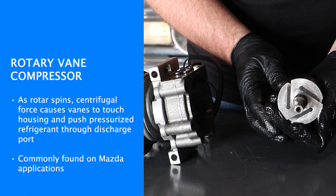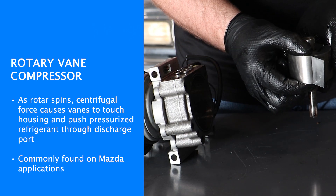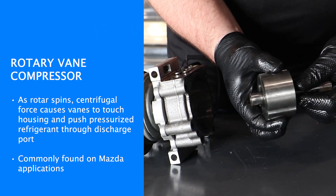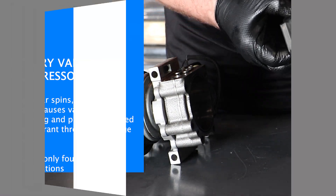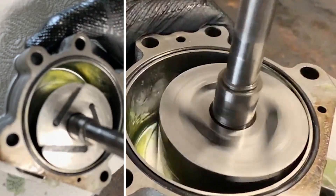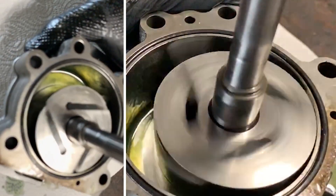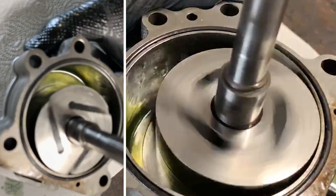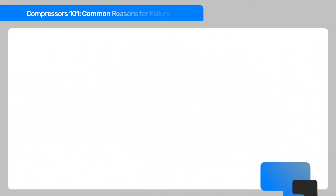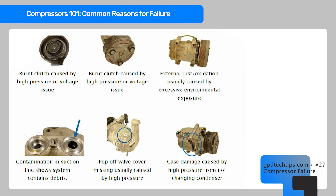A rotary vane compressor was found on some Mazdas from the early-to-mid 2000s. The clutch is connected to a shaft that holds a rotor with three vanes. The vanes sit in slots inside the rotor, and as the rotor spins, the vanes extend outward and cause compression on the inside of the cylinder.